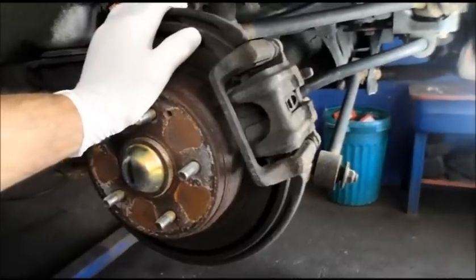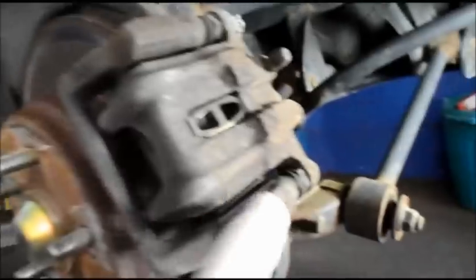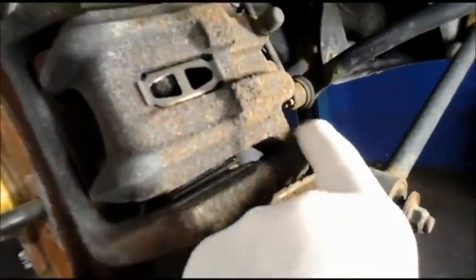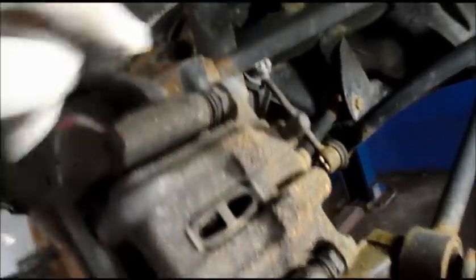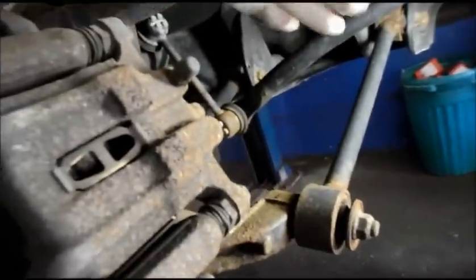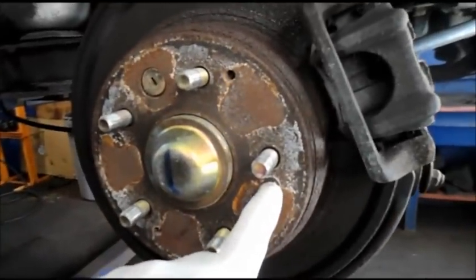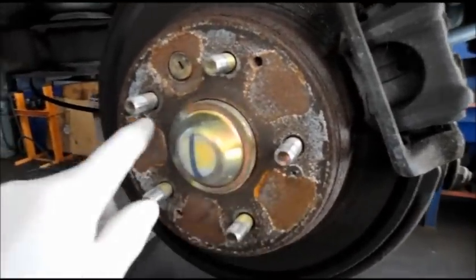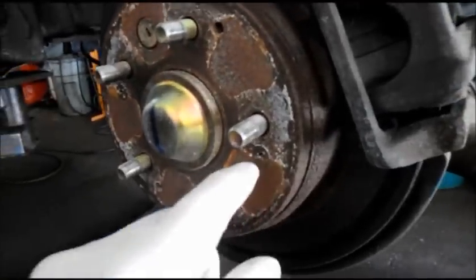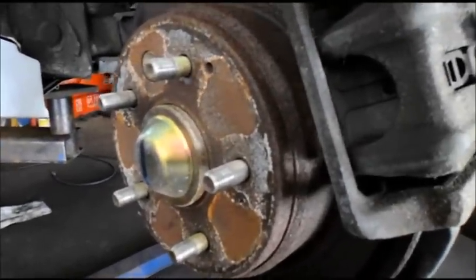The fronts are done. Now the back is over here. Remember, we pushed this piston back in already using a screwdriver. We're going to take out the caliper bolts — probably a 12 or 13 millimeter — take out these two and put the caliper off to the side, then remove the mounting bracket. We also need to remove these screws that are really badly rusted, using the same method I used in the front.